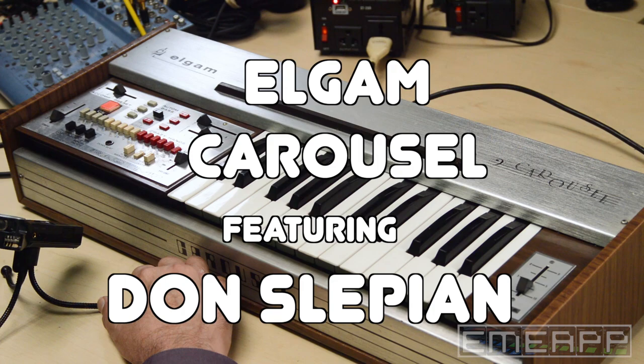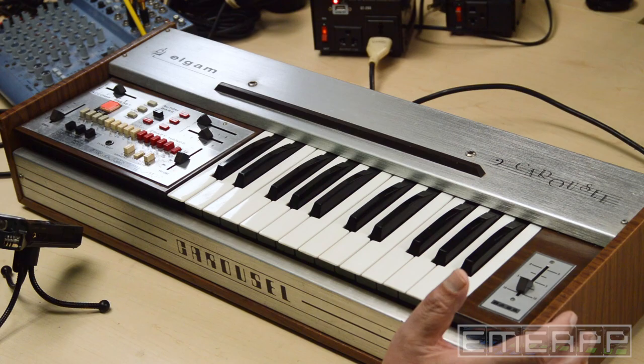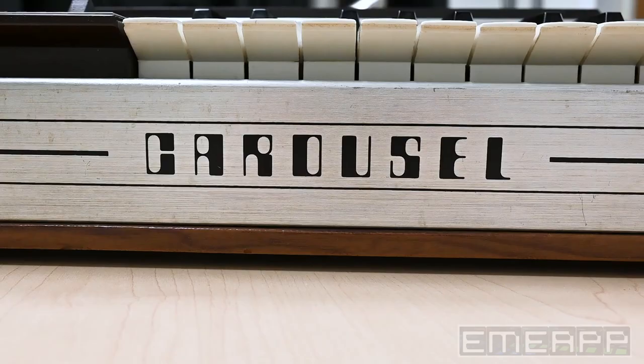Here at EMIAP, we come across things that are really, really unusual. And here I have something that is a true rarity — it's one of the first what we would call groove boxes.